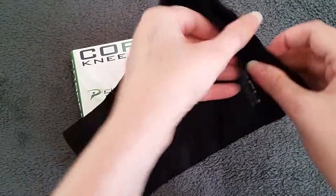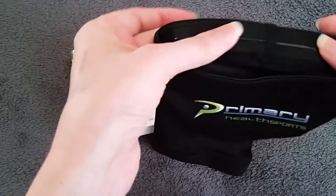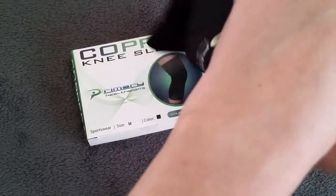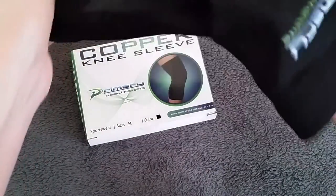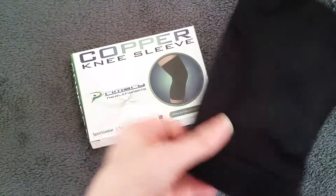It's got the elastic on the bottom and elastic on the top, and that's a very sturdy elastic. This material here is very stretchy but very firm at the same time.